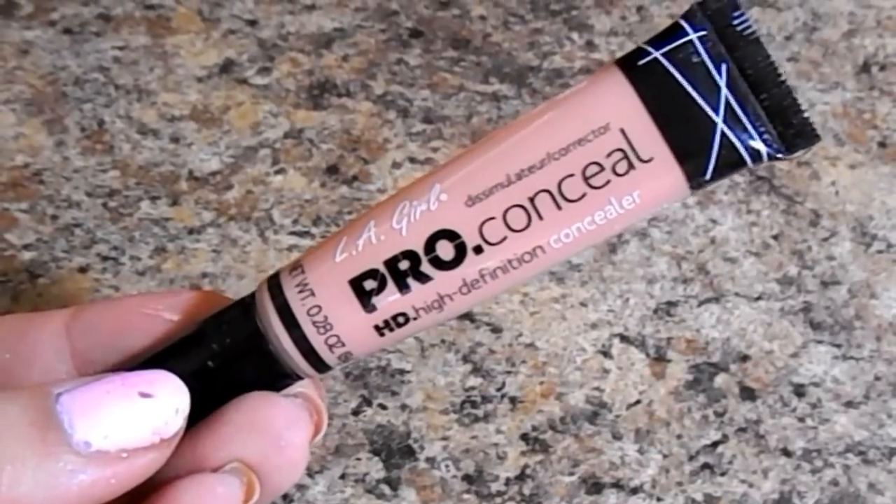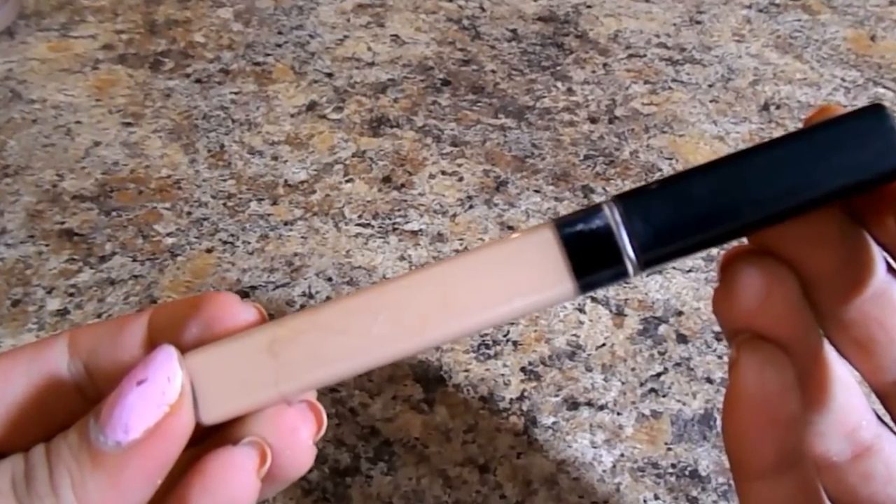For concealer, I'm going to color correct with the LA Girl Pro Conceal in the shade Nude. It's a really nice peachy off-white shade and I'm putting this right under my dark circle area, then blending it in with my Beauty Blender. This really helps conceal those under eye dark circles and corrects the blueness. You also really want to make sure you get that inner corner because a lot of darkness can come there, especially from using deeper shades like that purple. Then I'm also going to brighten with the Maybelline Fit Me in the shade Light on all the high planes of my face — under my eyes, down the center of my nose, cupid's bow, chin. I'm also going to crisp out that outer edge doing the concealer after the shadow, which is why I did that, and also to clean up any fallout.